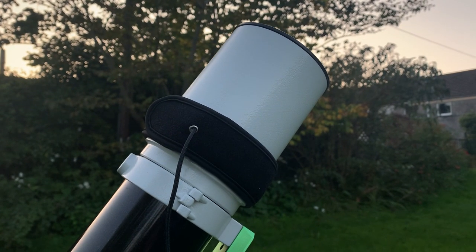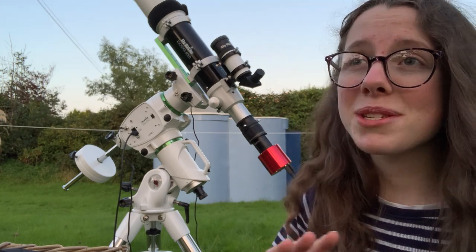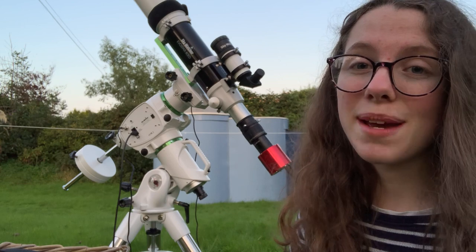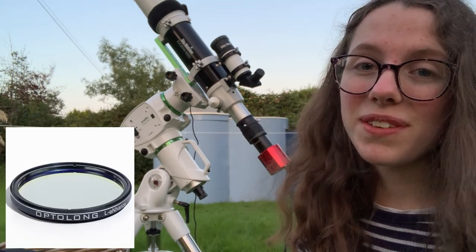The first new piece of equipment is a dew heater sitting right up top. What it's going to do is heat the lens up and stop it fogging and condensing. The amount of subs I've had to ditch due to dew is intense, so I decided to get my hands on a dew heater. The second piece of equipment is the L-Enhance filter.